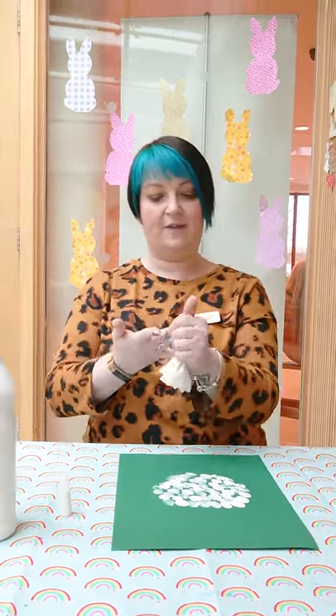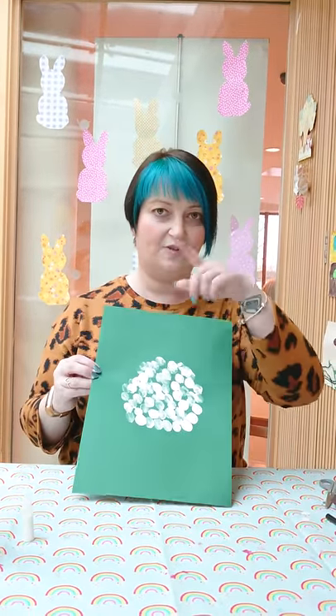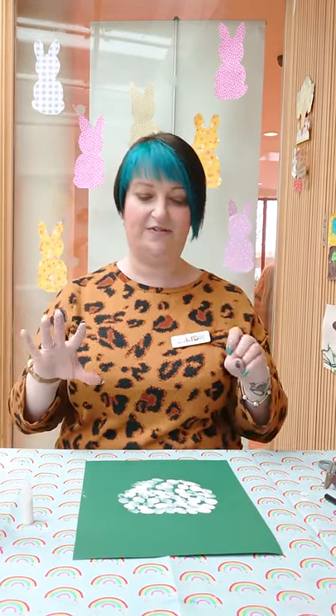I'm going to wipe my hands there. I'm going to hold that up to you — I'm going to do mine upside down so you can see what I'm doing. So there's the body. That was quite easy, and it was quite nice because you got messy and got to feel all the different textures.